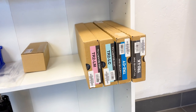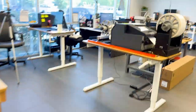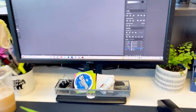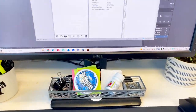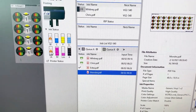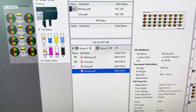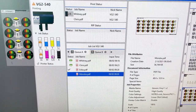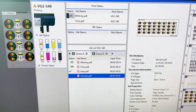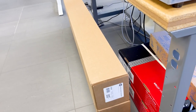It looks like I'm getting low on my ink for the Roland, so I'm going to place an order for that today. If I come over to my desk, I can see that I am getting low on the light black — it's like a gray. I'll take some inventory here in a second and go ahead and place an order for some more ink.